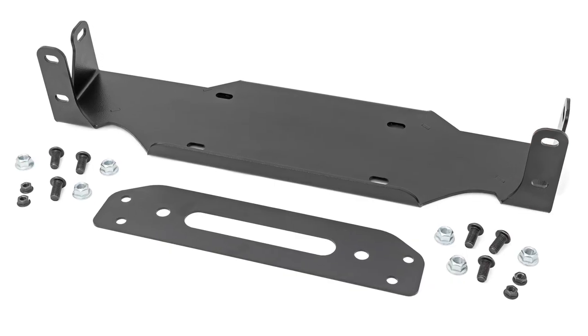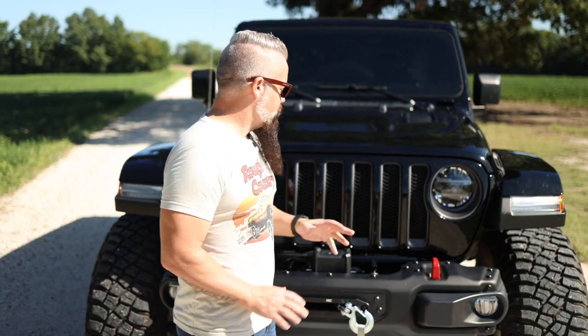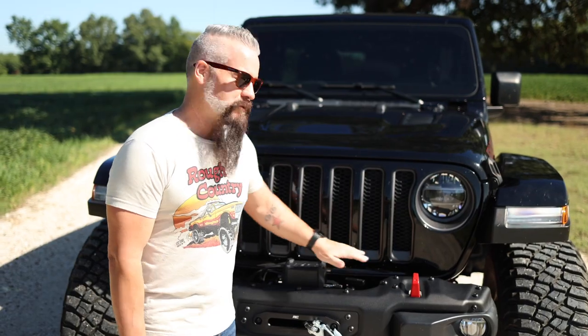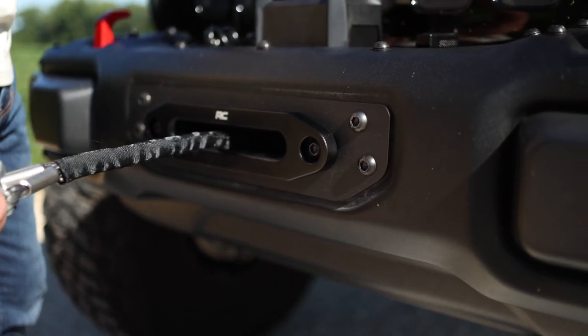The mount itself is 7 gauge steel. The fair lead mount is 11 gauge steel. This design makes sure you have easy access to the engage and disengage handle as well as a control box. The winch is down in the bumper and protected from the elements.